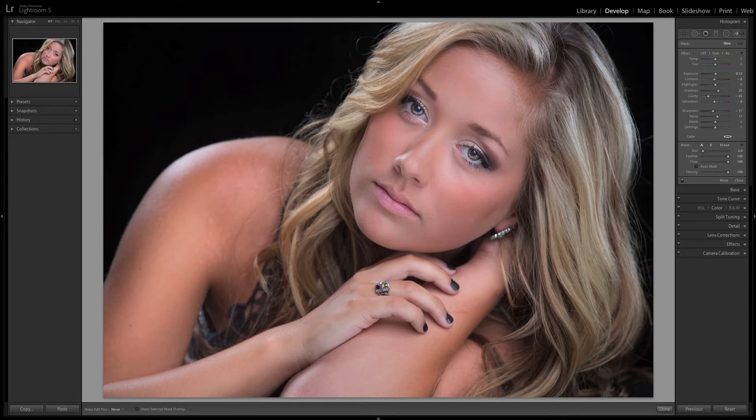You'll notice it just blends them in with the skin around it. Even if we use it as a second layer and paint this on, it still completely smooths it out and still looks natural.